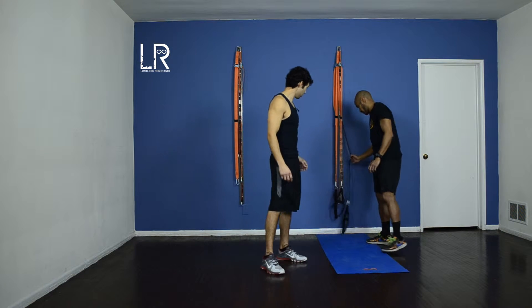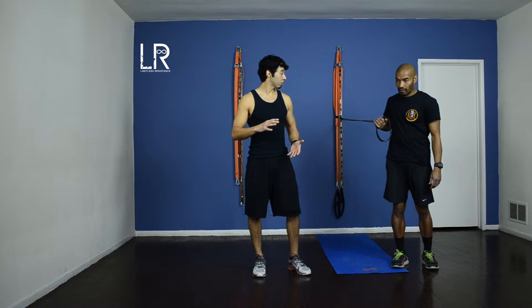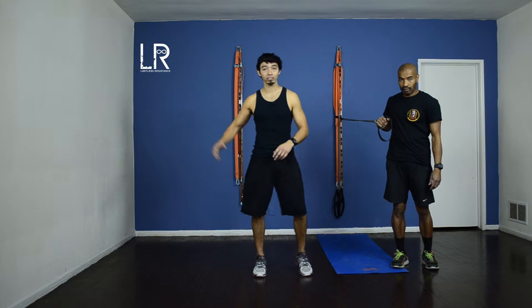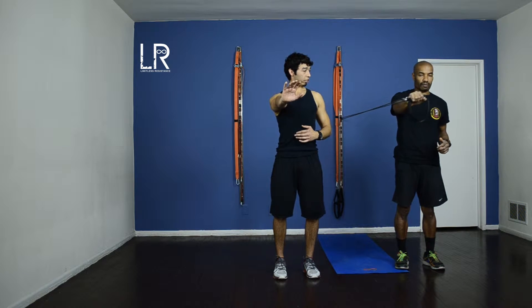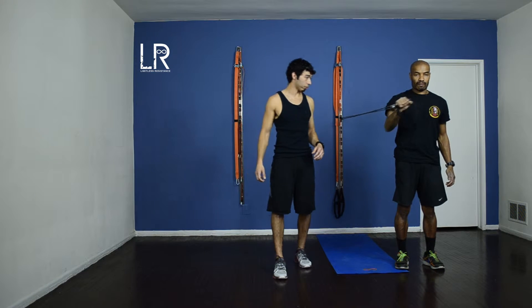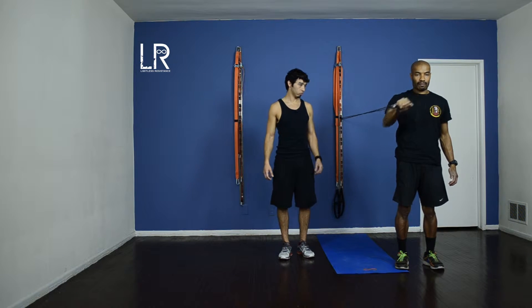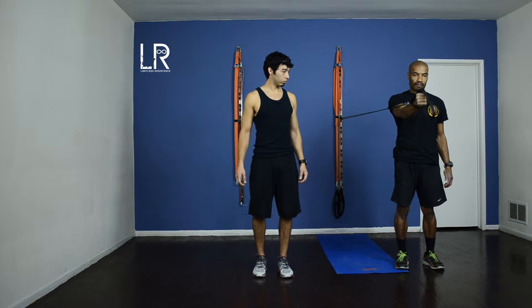Go for it Richard, grab the resistance bands. I want you guys to pick either red, black, or blue. Red is easy, blue is medium — sorry, black is medium and then blue is the hardest. Alright Richard, from here I just want you to have your chest out and push out. Squeeze your chest as you push out. Engage in the core. Let's go for 20. And if you need to make it a little bit harder, just double up or triple up on the bands.